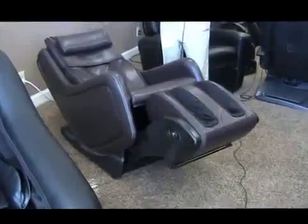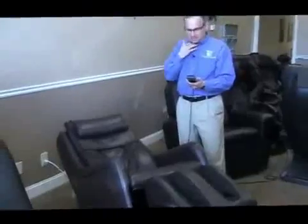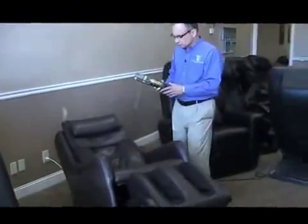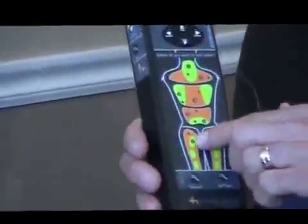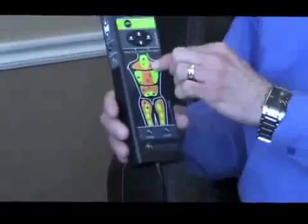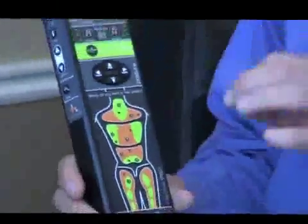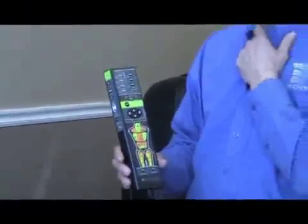You can select any program you want, and we'll go over that in our first-time use video. The remote control is very easy to follow. It has a very interesting body map pro, which allows you to push any area of the body that you want the chair to focus on — for example, your neck, shoulders, mid-back, low back, or buttock. Just push the button that relates to that area and the massage will localize there. It's a very easy-to-use alternative to manual settings on most massage chairs.